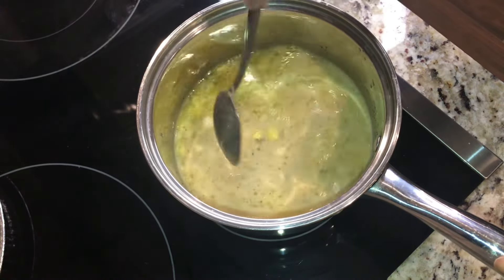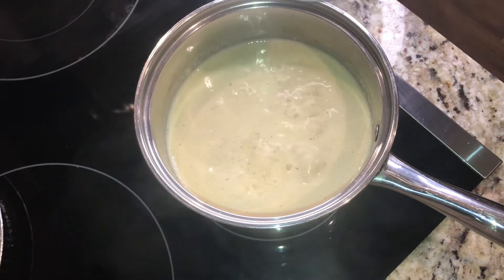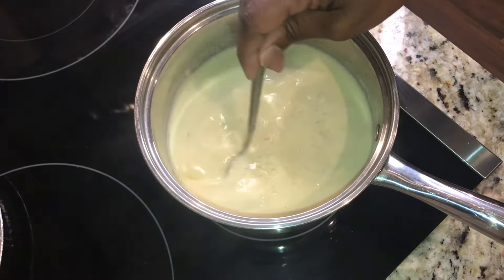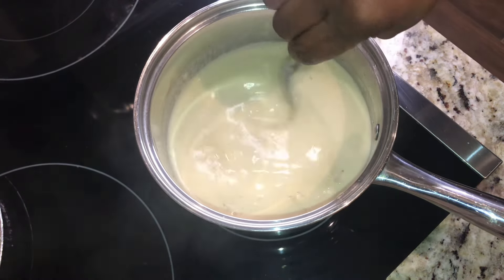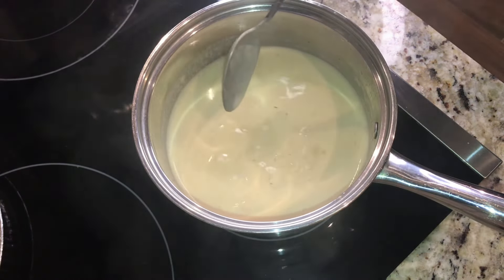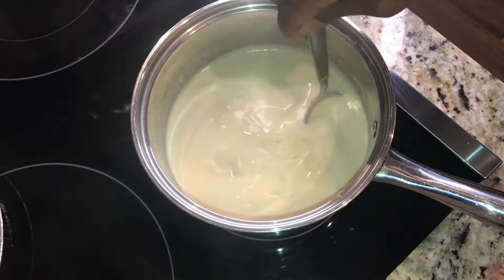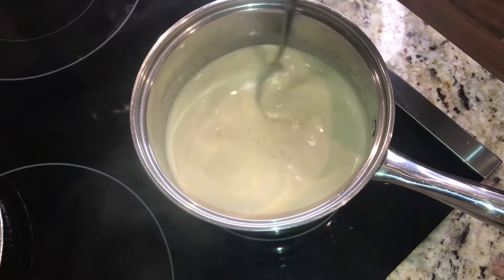As you add the milk, go ahead and taste it to make sure the flavors are still like you like it. Now that I've brought the milk and the broth up to a boil and tasted the seasoning — it still tastes like I like it — I've reduced my heat. Be careful, because the top will look like it's not boiling but it is; it'll be sticking and scalding at the bottom.